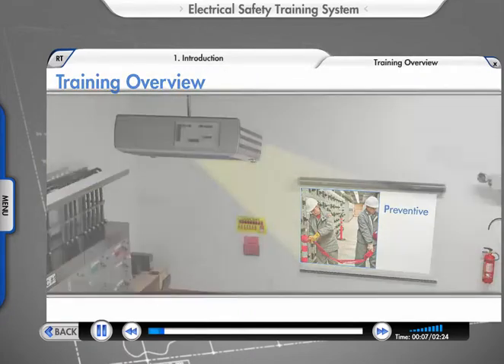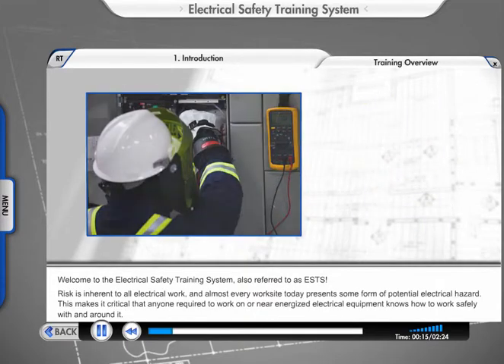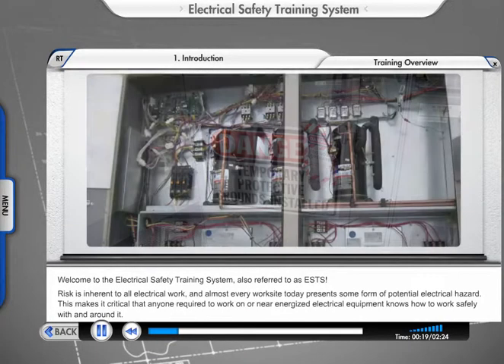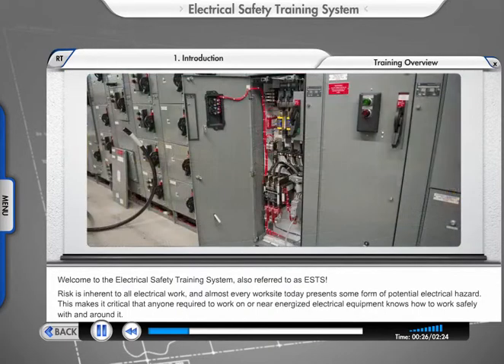Welcome to the Electrical Safety Training System, also referred to as ESTS. Risk is inherent to all electrical work, and almost every worksite today presents some form of potential electrical hazard. This makes it critical that anyone required to work on or near-energized electrical equipment knows how to work safely with and around it.